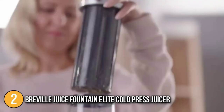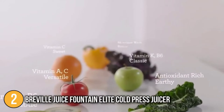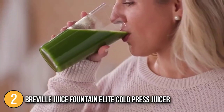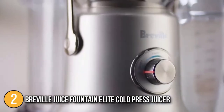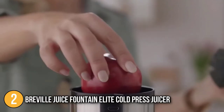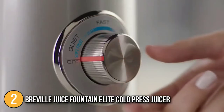The extra-wide 3-inch feed tube cuts down your prep time even more by making it possible for you to use whole fruits and vegetables with or without removing the rind. Since it is a centrifugal juicer model, there will be some heat generated in the juicing process. That said, it does benefit from a cold-extraction cold-spin technology to avoid damage to vitamins and minerals from heat and processing, so the makers have made a conscious effort not to lose all the benefits of cold-pressed juicing in this machine.